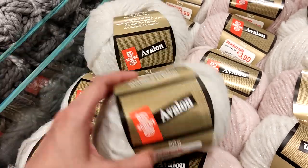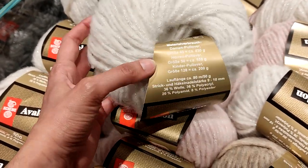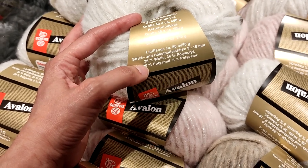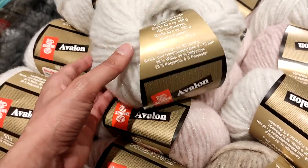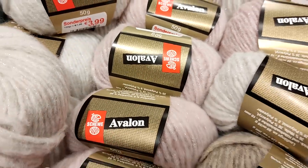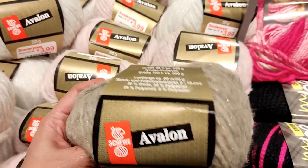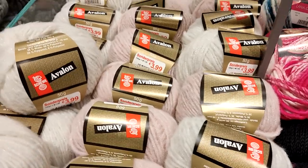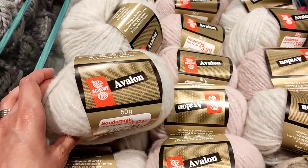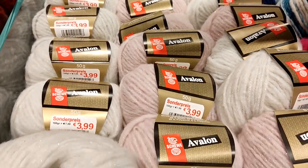The other yarn currently on the 99 cent deal is this Avalon — a 50 gram ball. I've never had this before. It has 80 meters per 50 grams. It's 36% wool, 36% acrylic, 20% polyamide, and 8% polyester. It's sparkly. They have it in white, very light pink, and this interesting color that I really don't know what to name — tell me in the comments. But this is very scruffy — it doesn't feel as soft as it looks. For 99 cents maybe, but otherwise I probably would not have bought it.